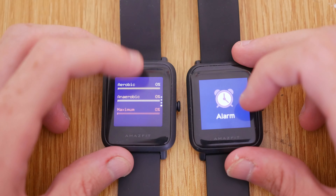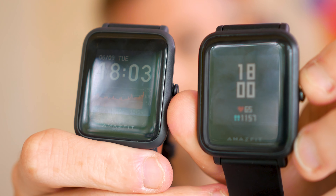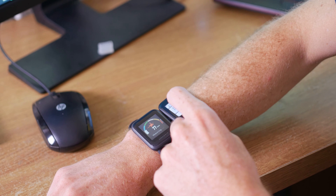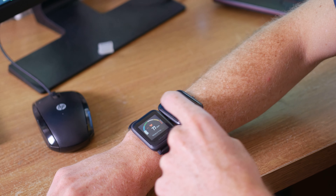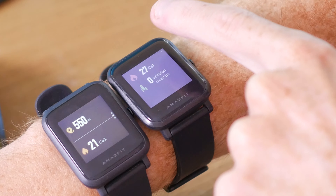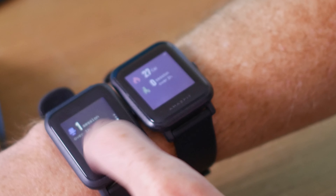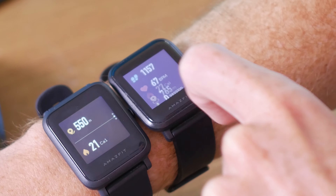I find the screen in the Bip S to be superior — it has an always-on display which shows more information than the original Bip. The Bip S also features internal GPS and an upgraded heart rate sensor, so compared to the original Bip, the heart rate monitor should be more accurate. It also has the accelerometer, but does away with the air pressure sensor. The only other key difference is that the Bip S is water resistant up to 5 ATM, or 50 metres, making it fully waterproof submerged, whereas the original Bip is only IP68 rated, water resistant up to 1.5 metres underwater.